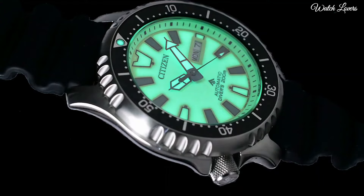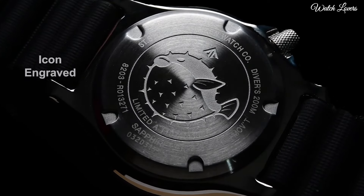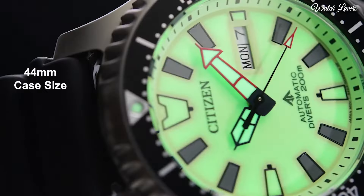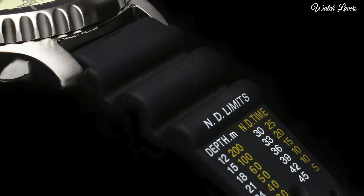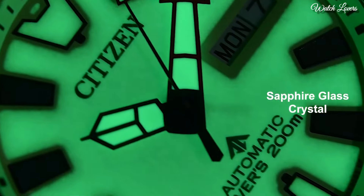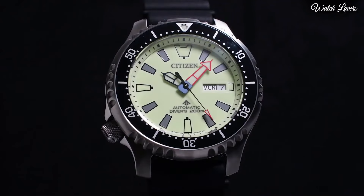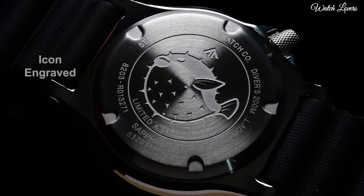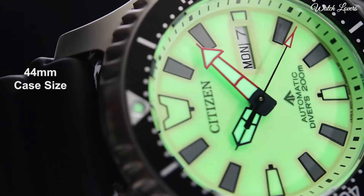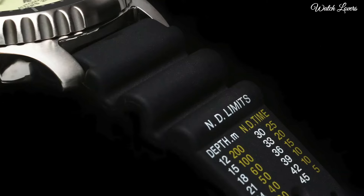Eco Drive Movement. Scratch Resistant Mineral Crystal. Screw Down Crown. Solid Case Back. Case Size 44mm, Case Thickness 12mm, Band Width 20mm. Water Resistant at 200m. Functions: Date, Hour, Minute, Second. Japanese Movement. Number 7.